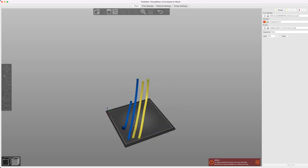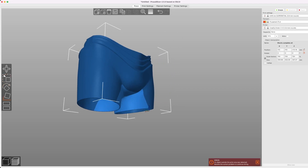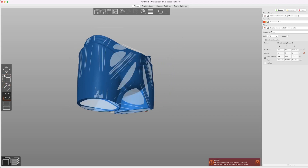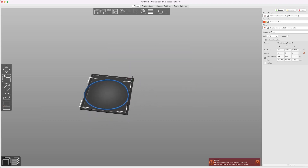First we're going to get our second measurement point. We'll take our shorts and do Place on Face again, and place the thigh flat on the build plate. Then we're going to use the cut tool, do a little bit of trimming, and we have our next measurement point.